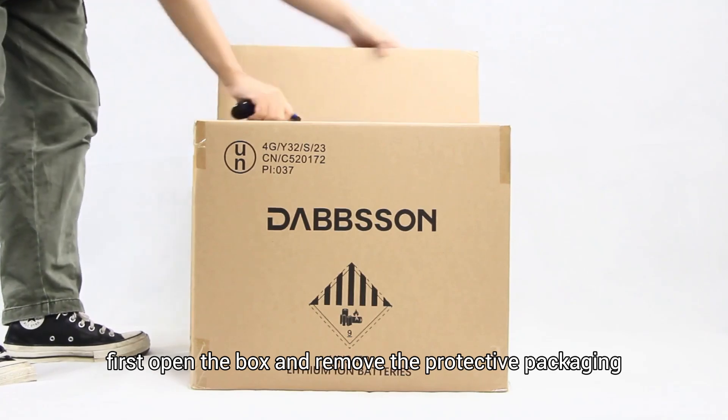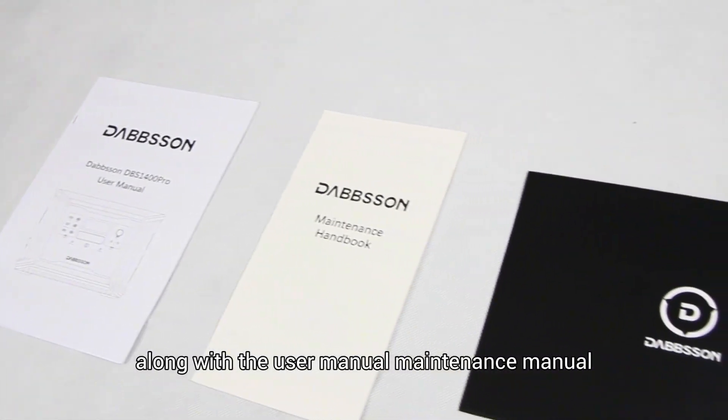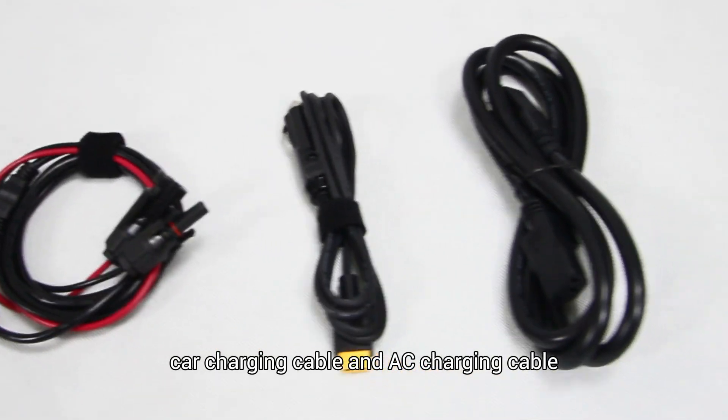First, open the box and remove the protective packaging. You'll find the DBS 1400 Pro power station along with the user manual, maintenance manual, warranty card, solar charging cable, car charging cable, and AC charging cable.